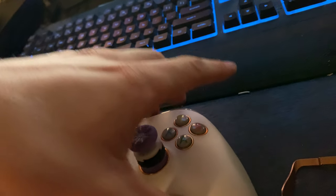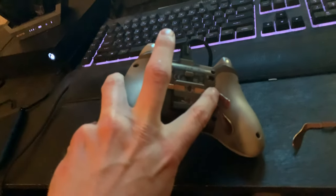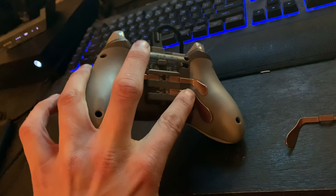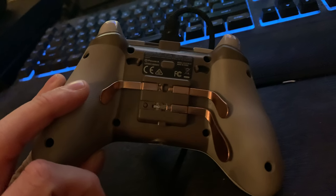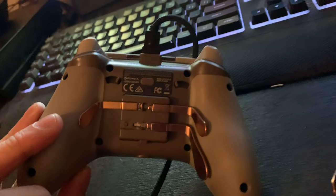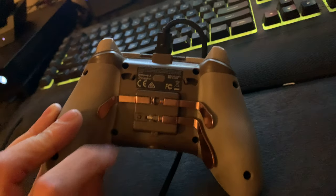I have the paddles set to: one for jump, one for crouch, one to swap weapons (that's Y), and one that's my X. If you play Warzone or Blackout on Xbox — or PlayStation with the square button — you know you start wearing that button out. You can see I've got a paddle missing right now because I'm messing with it. Let me put this paddle back in.